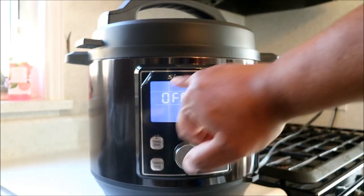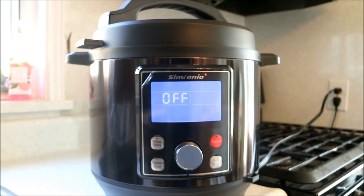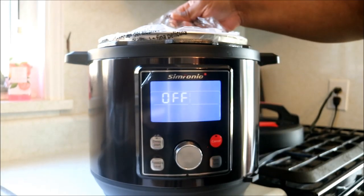I do own another one of these electric pressure cookers and I have shared some recipes with you all in the past. This one is strictly new — it's a new machine. It's much bigger than the one I have and used in the past, but it's sort of the same concept.